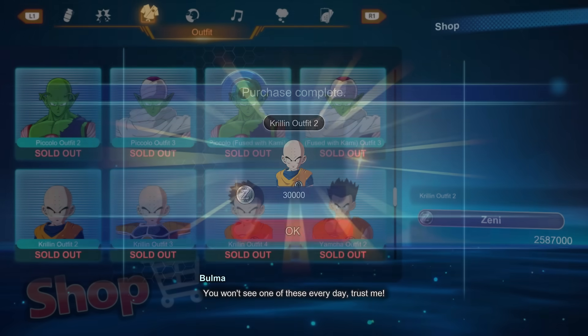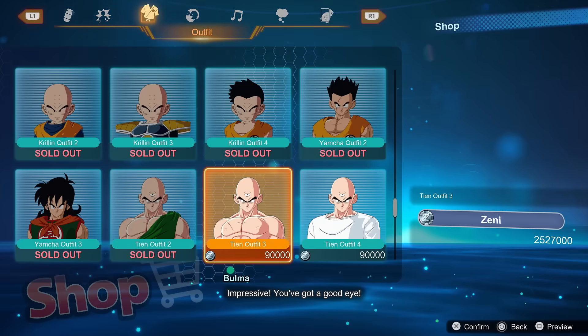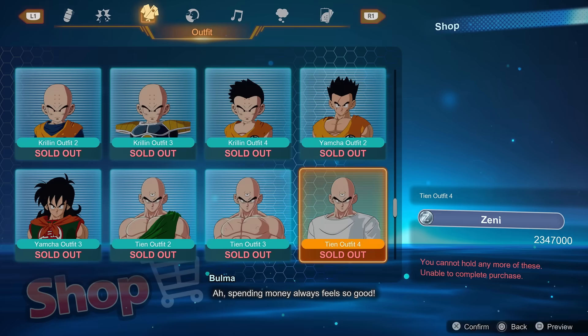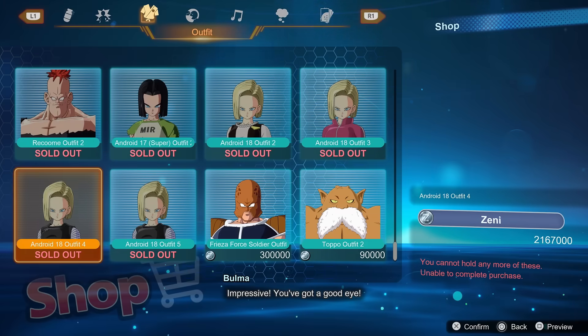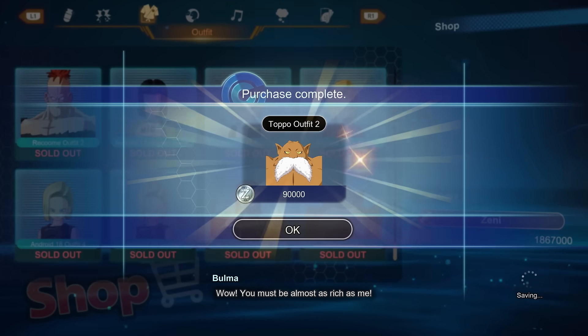Those are my top 10 beginner tips for Dragon Ball Sparking Zero. Hopefully some of you found this helpful — I've been having a blast with the game and I hope you have too. Let me know your thoughts in the comments below, hit the video with a like if you enjoyed, and subscribe if you haven't already. That's pretty much all I have for today — remember, nothing can happen until you swing the bat. Later.